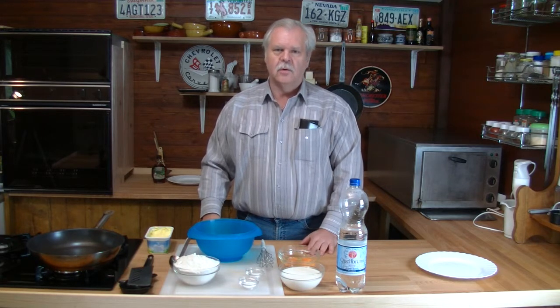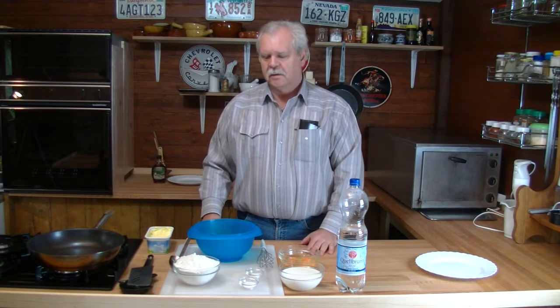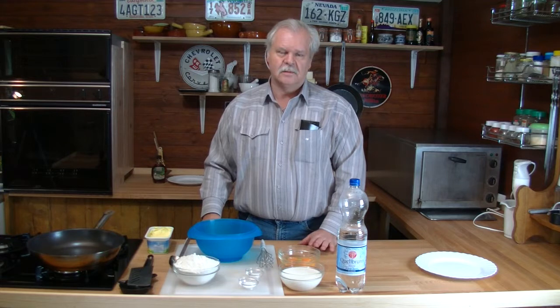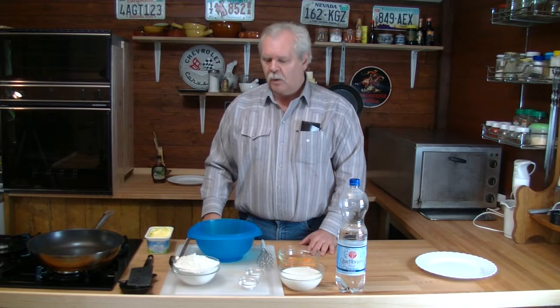Today I do a simple recipe. I made some German pancakes. And they're easy just to warm up a little bit — how everything works, the equipment, lighting and stuff like that. Okay, let's begin.